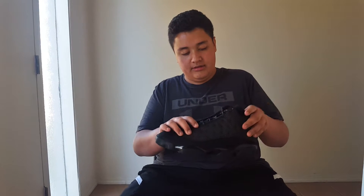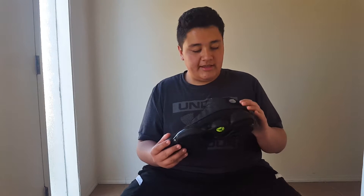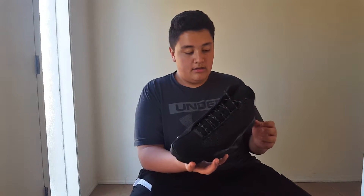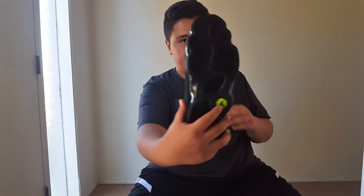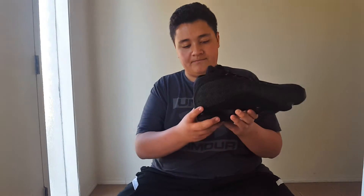So here we are with the Black Cat 13s. The history behind these: Black Cat started when he was a kid — he played basketball at a park and that's the name they gave him, Black Cat. The bottom represents the panther's paw, the holograms represent the eyes, and there's a hologram on the bottom also. They brought the original design elements back like they did before.